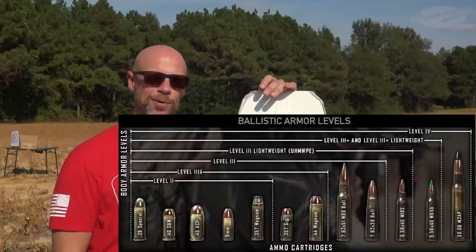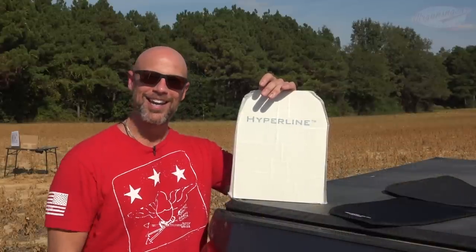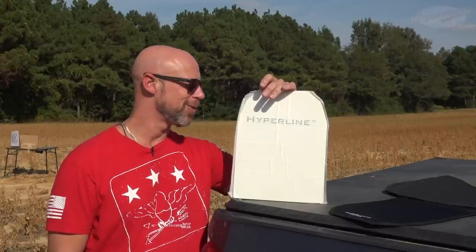We're going to test that today, and I think we're going to push it a little bit farther. If you're new here, we kill all armor. All of it will die one way or another, and this one's about to die as well. Let's get started.